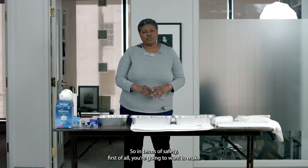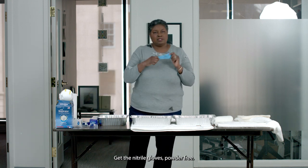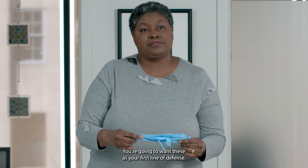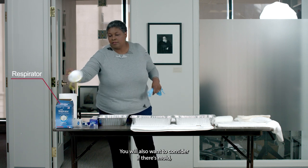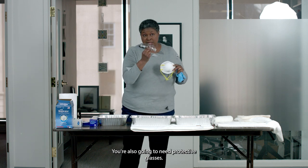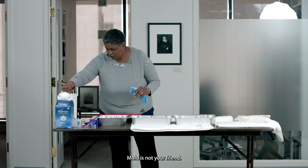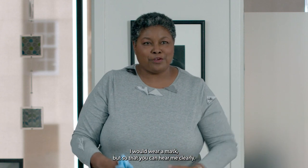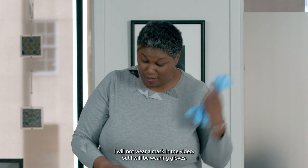In terms of safety, you're going to want to make sure you have some gloves — get the nitrile gloves, powder free. You're going to want these as your first line of defense to keep your hands safe. You will also want to consider if there's mold; you're going to need a mask if there's mold. You're also going to need protective glasses. Mold is not your friend. Typically I would wear a mask, but so that you can hear me clearly, I will not wear a mask in the video, but I will be wearing gloves.